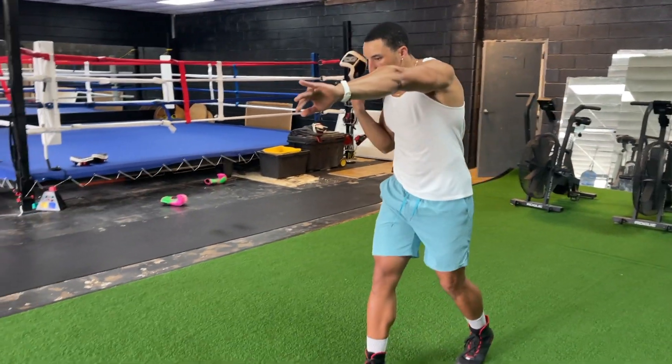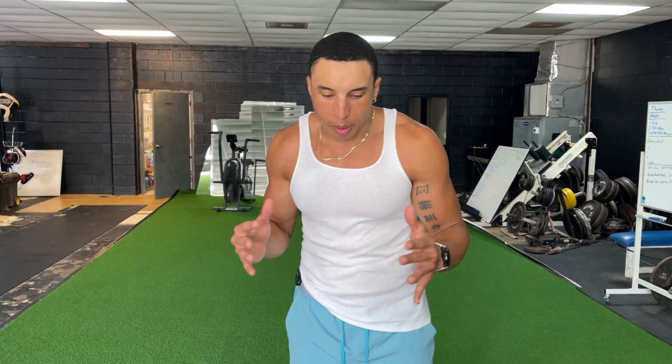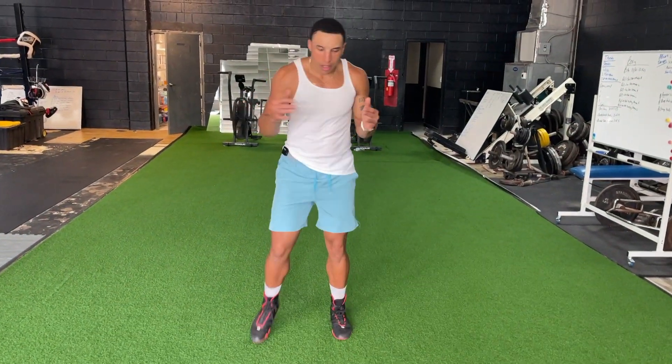Then add the straight shot into it. Left to right. Right hand to left toe, left hand to right toe. If you're getting confused, a lot of people will step back like this and it looks like a duck waddling. You don't want to be waddling like a duck.